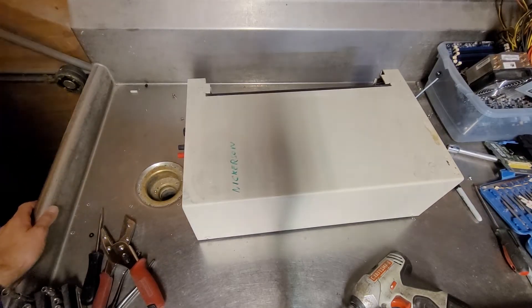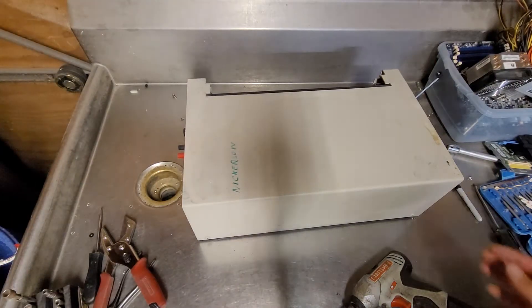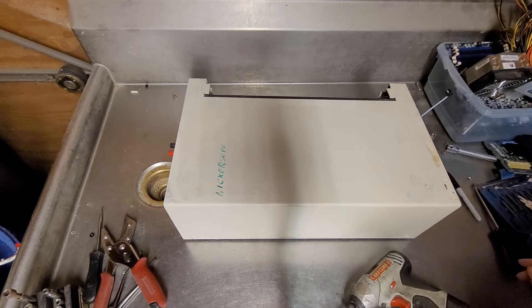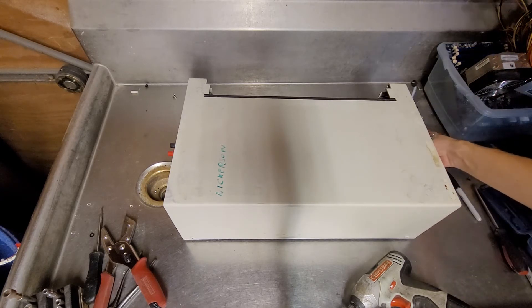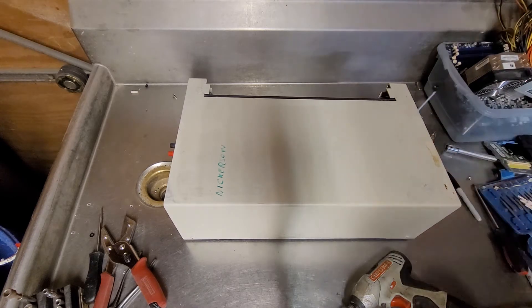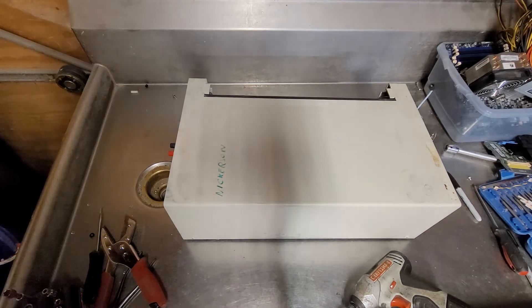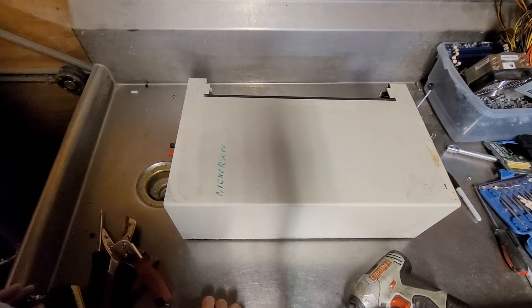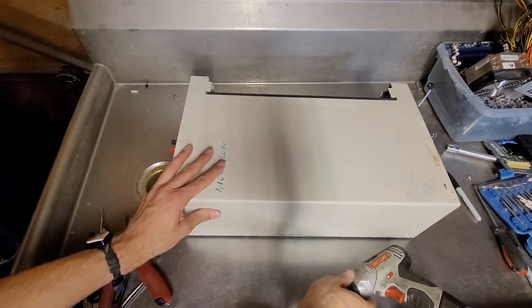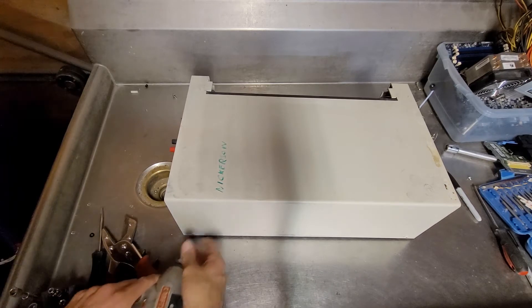Got another teardown on my workbench in the warehouse, and this is an ISCO model 2350. I don't know what it does. I think it's related to the other piece of ISCO equipment I tore apart, because they were tied together. I believe it's like a pump assembly of some sort, but I'm just going to start tearing it down.